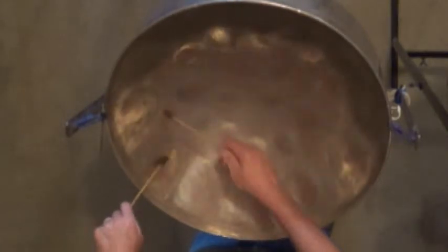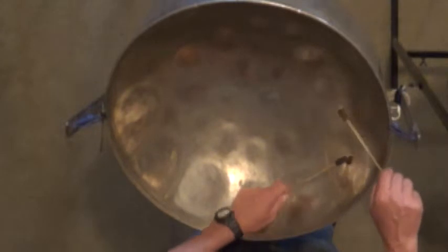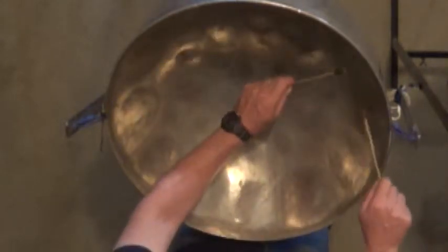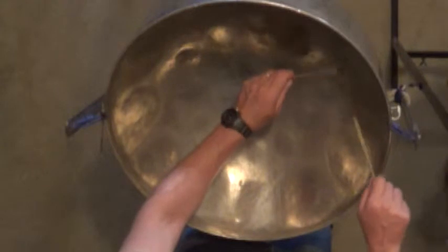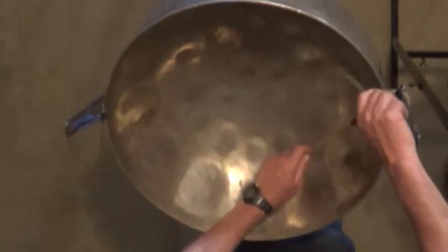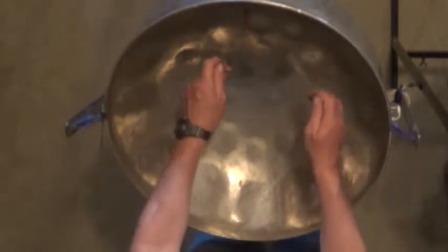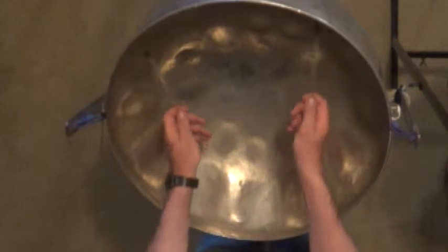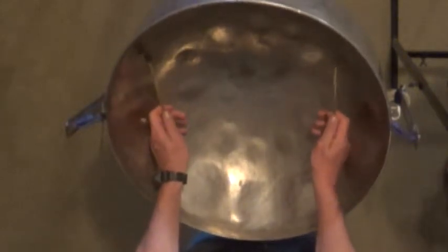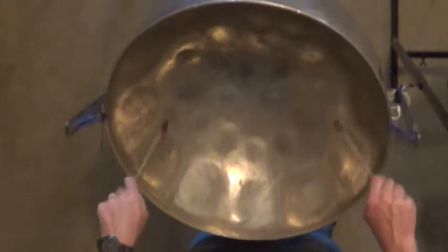And as you start getting to here, you cross over. And once you start getting to that A, then you actually change over here so that it's just ergonomic. This is comfortable. This is comfortable. Once you start getting here, it's a little bit uncomfortable — I would be more comfortable doing this. Basically these five, you're inside the drum. Once you're here, you're kind of starting to move yourself out. And once you're here, you're definitely out. This is kind of your crossover point.